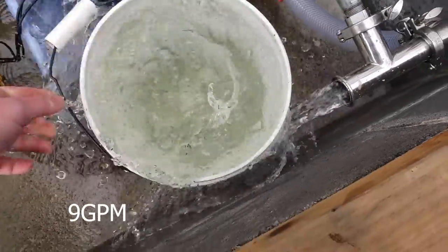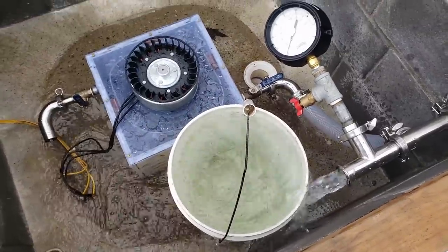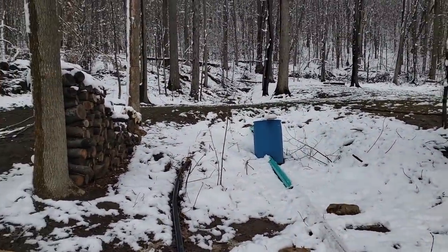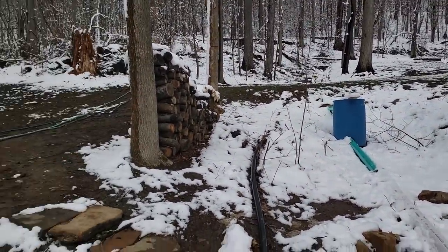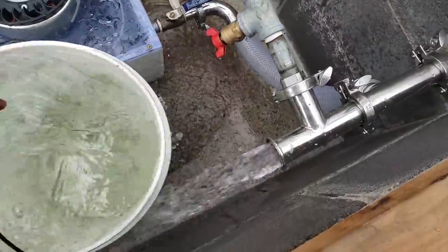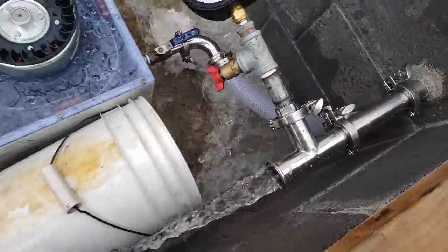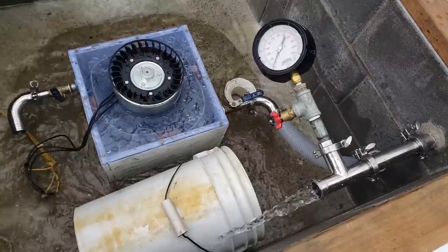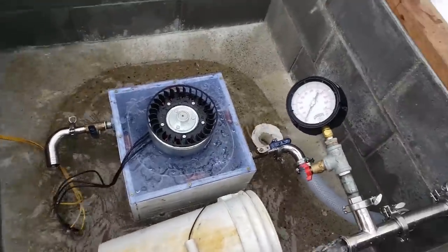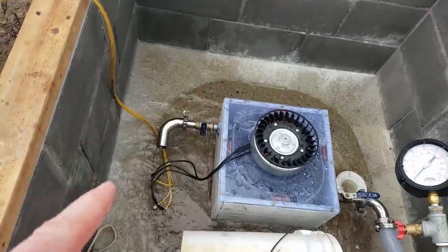It's April 10th and it snowed a lot last night. This is semi-abnormal - we sometimes get snow like this later. I need to find some more band clamps to put that back on - I think one of them is broken.